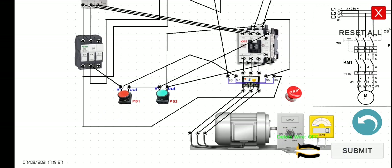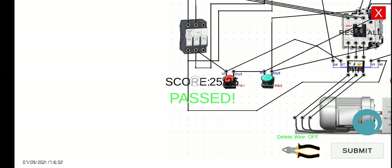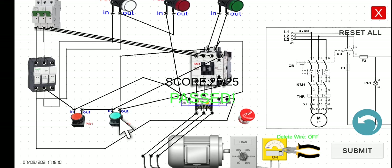Let's click the submit button to check - we get 25 wires correctly. Now let's simulate. If we press PB2, this will function the same as the last activity: the motor will be running and PL3 will be turned on. If we release PB2, the motor still runs and PL3 is turned on. If we press the stop button, the motor stops and PL3 is turned off. The source lamp is always turned on.